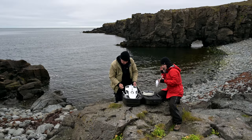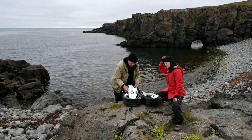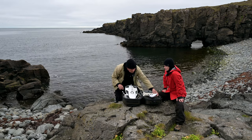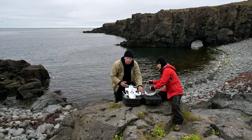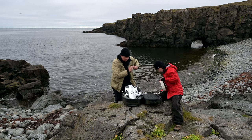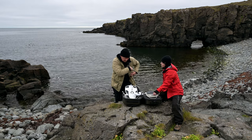This drone is called Power Ray. It's from a company called Power Vision. From what I understand, it's a good drone. It can take 4K video, it can take 12 megapixel photos, and it's going to be very interesting to try it out and see how it works.